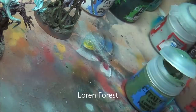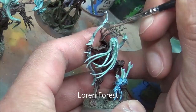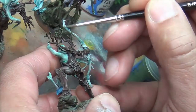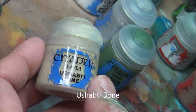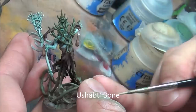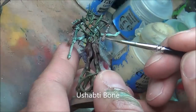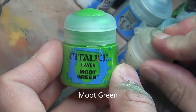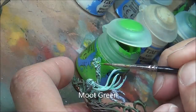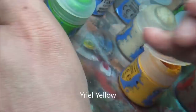Laura Forest — going back now with the highlights, picking out all the green bits to help bring them up a bit. Not worried too much if I get a bit on the branches near the end there, just to help it transition. Some Ushabti Bone highlights for those Soul Pods, just picking up all the raised details. Now Moot Green for this gem here.